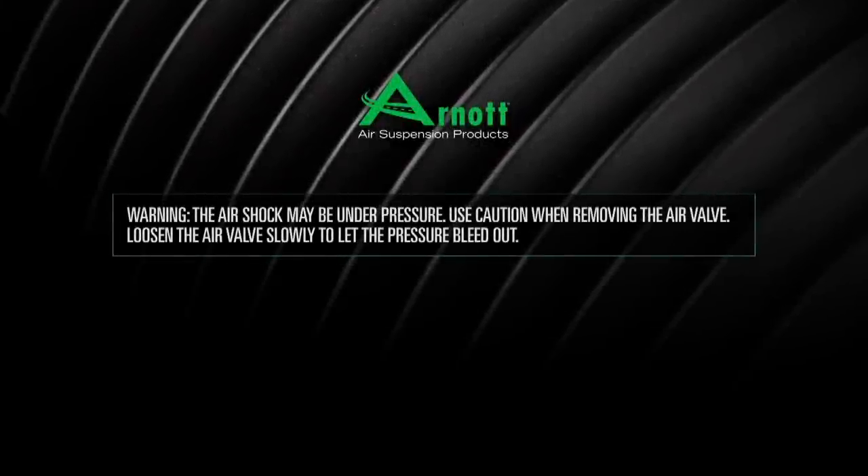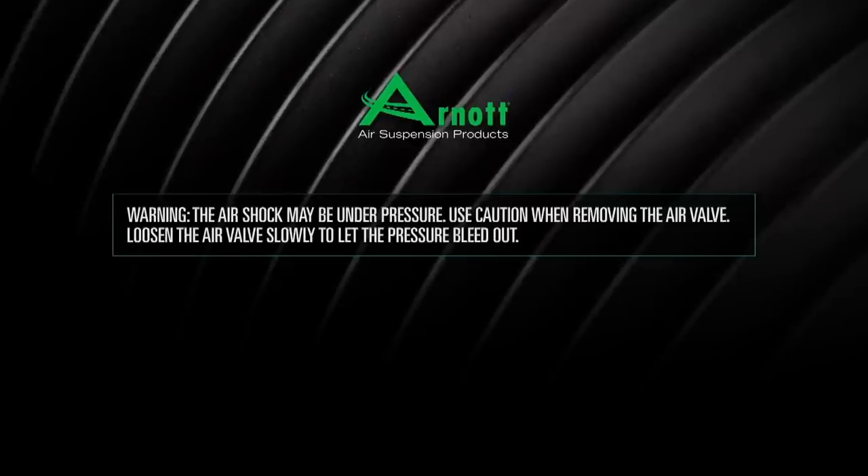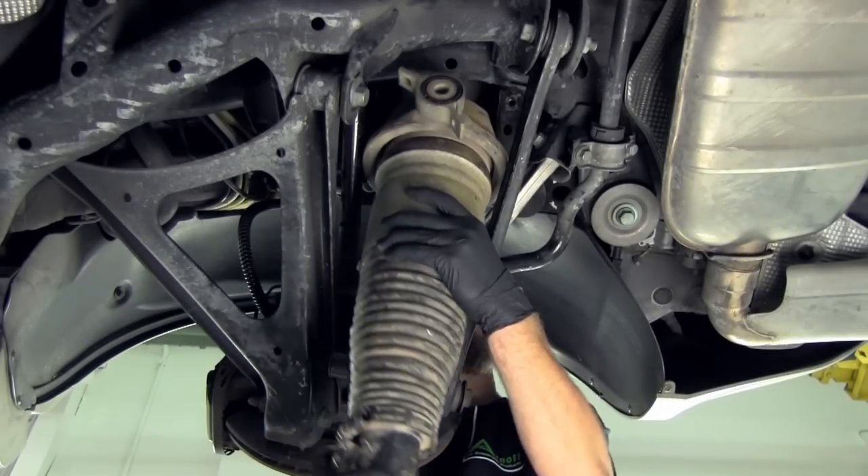Use caution when removing the air valve. Loosen the air valve slowly to let the pressure bleed out. Remove the air strut from the vehicle.